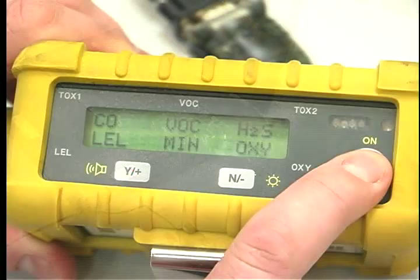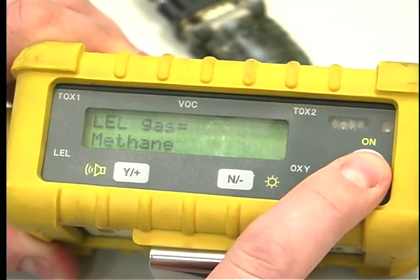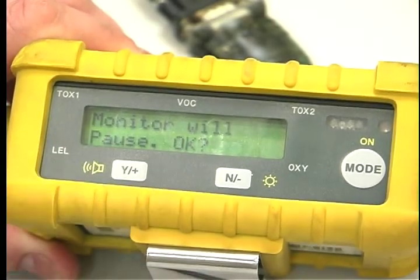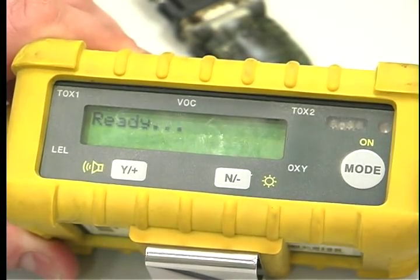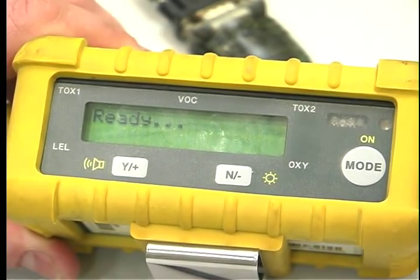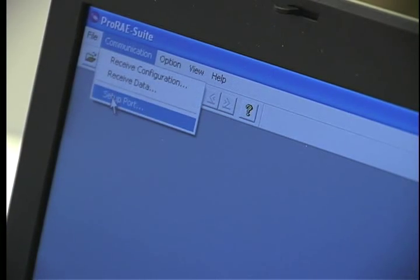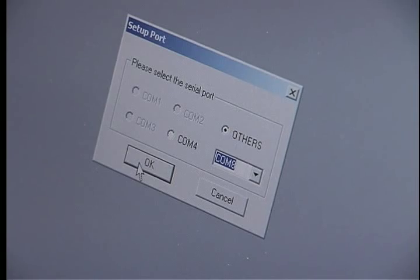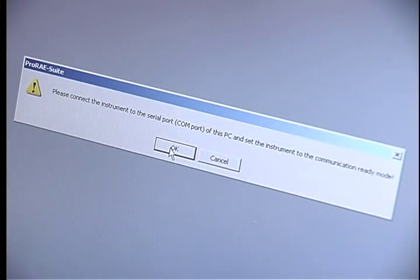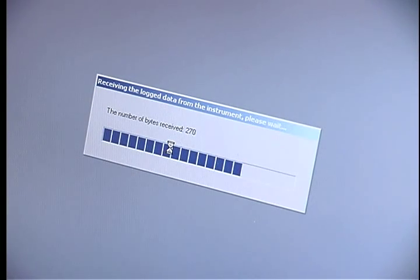Turn on the unit and push the mode button until 'Communicate with PC' is seen — this will take five or six pushes. Select yes and the instrument will pause. OK will then appear — select yes. COM will appear; hit the yes button and the unit will say 'Ready.' In the toolbar, click Communication, choose the port PC connection, then select Receive Data. Wait until the data has completed downloading, then open the report.